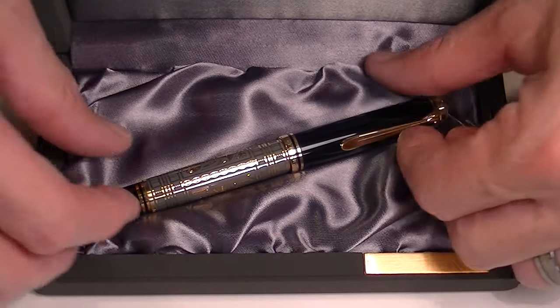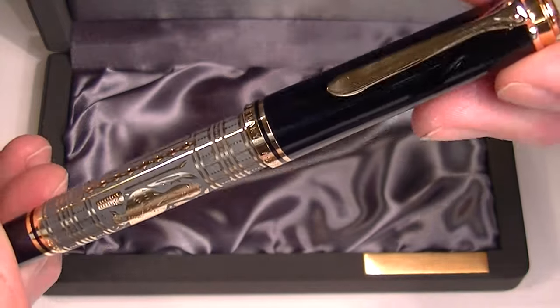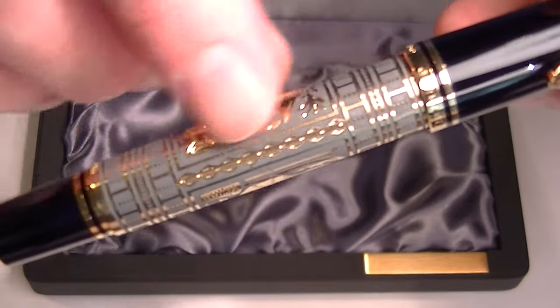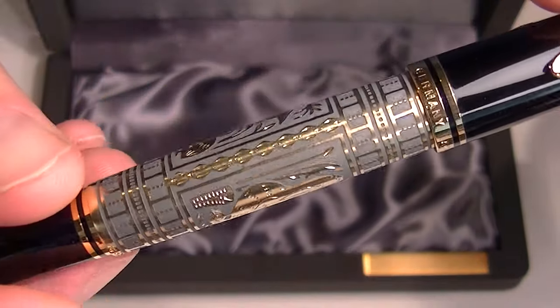And of course we have the Pelican Toledo 900 fountain pen. Beautiful fountain pen — the shape and design of the Sovereign pens with a sterling silver sleeve that's created by the goldsmiths.